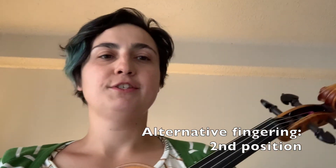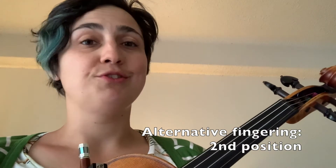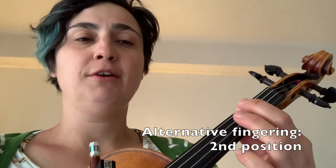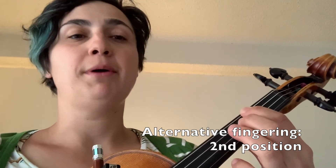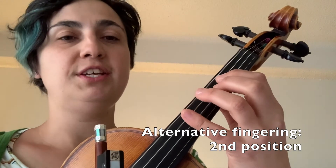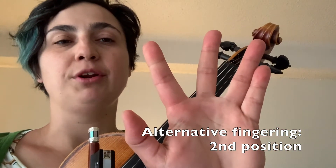You can also play this version of the B-flat major scale in second position. If you choose to do that instead of starting on a second finger, which is first position, you would replace second finger with first finger, and the finger pattern would be one, two, three, four, crossing over to the D string: one, two, three, four. So you use this finger pattern if you wanted to try second position.